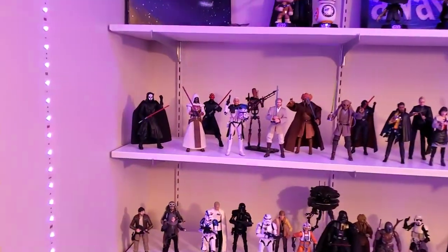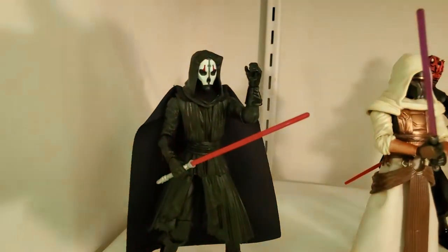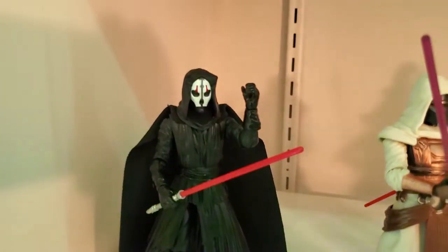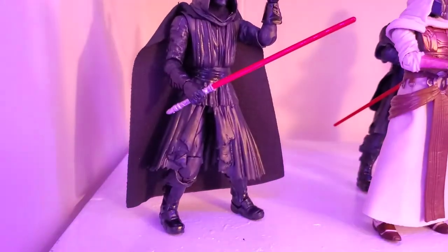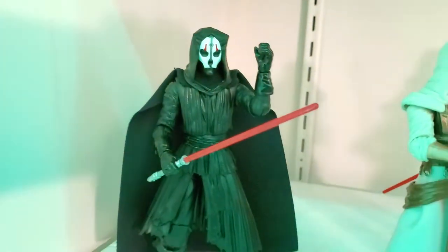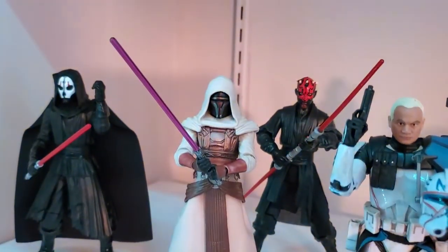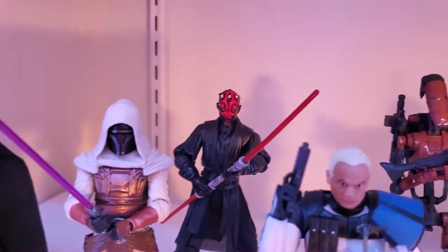Starting over here on this shelf, Darth Nihilus is one of my newer figures — I just got him the other day. Cool looking figure, some reuse from Maul but it's okay, still looks good. And we have Jedi Knight Revan, really really nice figure.